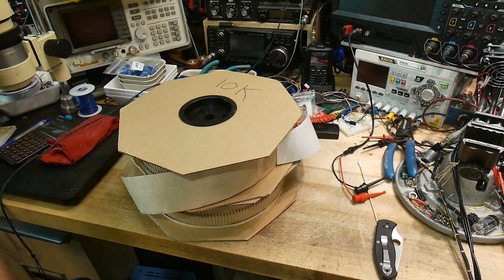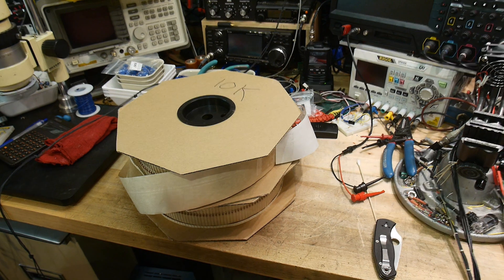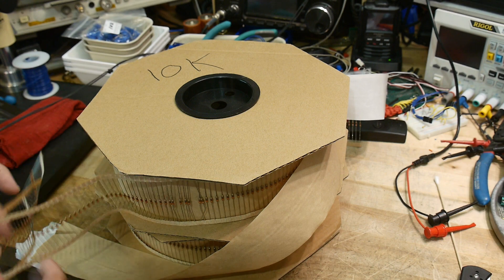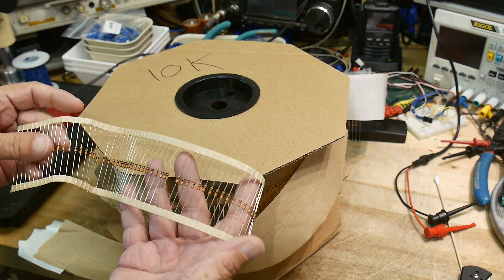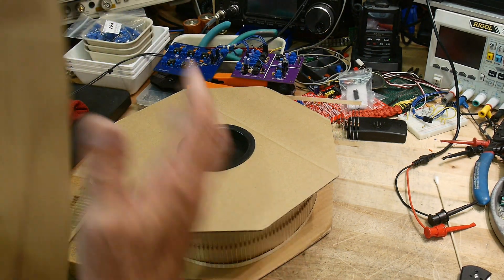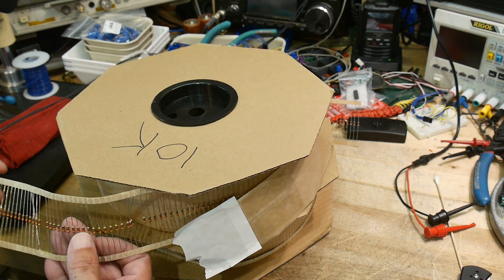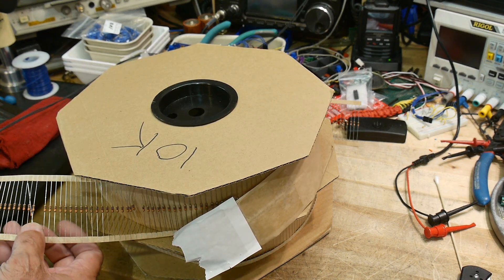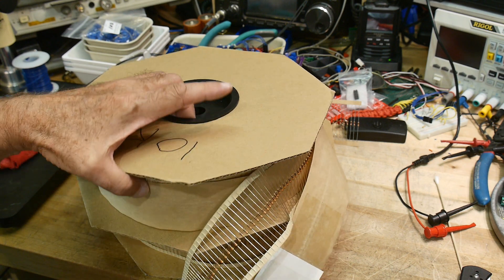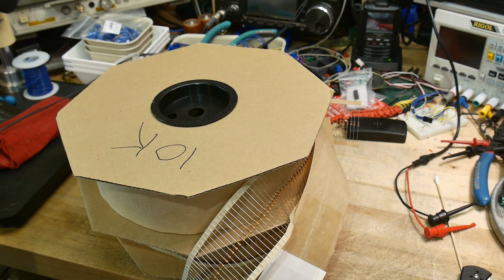But what came in the mail today was a couple more reels, and these are resistors. This is a reel of 10k resistors and this is a reel of 1k resistors — my favorite values. Somebody on eBay had these, and I don't know why they were getting rid of them so cheap. I got the 1k's for 99 cents and the 10k's for five bucks.